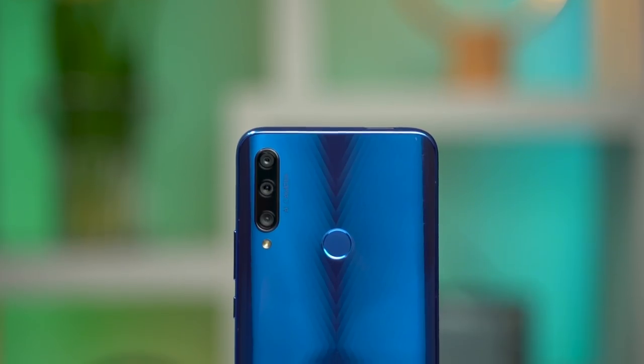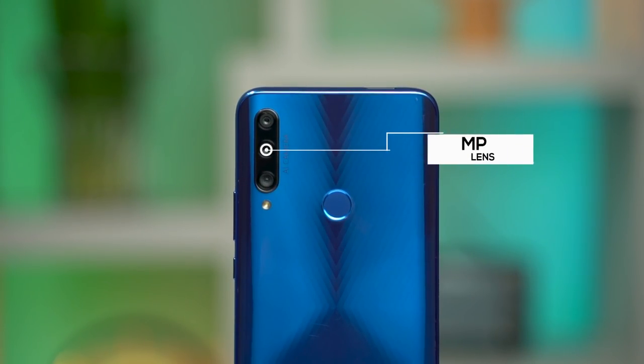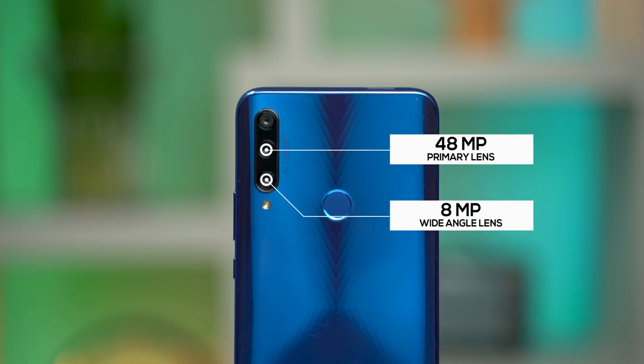On the Honor 9X, the camera setup includes three cameras. The primary camera uses a 48MP sensor with pixel binning. The second is an 8MP ultra-wide angle lens, and there is also a depth sensor for portrait shots.